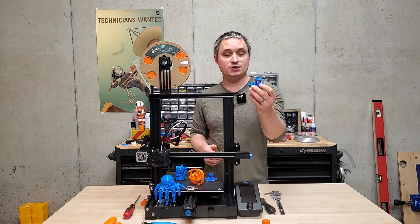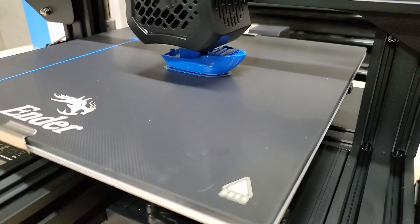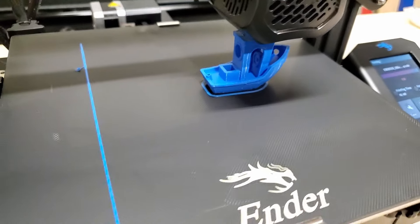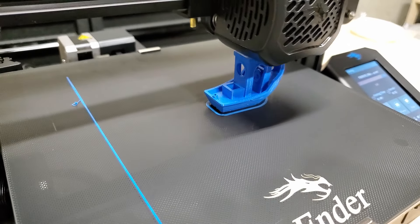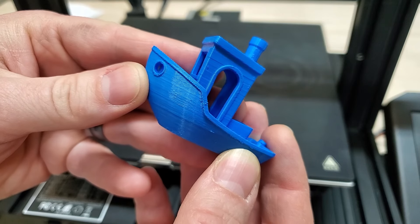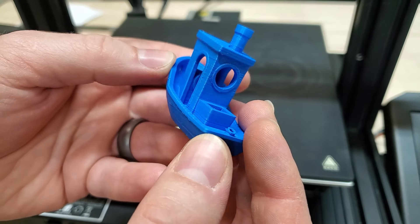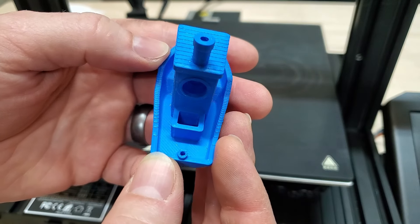The first print I made with this was the little 3D Benchy, which is like the most commonly downloaded thing from Thingiverse. It went almost flawlessly. I didn't use anything for bed adhesion — I just sliced it and hit print, and it came out great. I'm really impressed. This is my first print ever with a hobby 3D printer, and it's awesome.